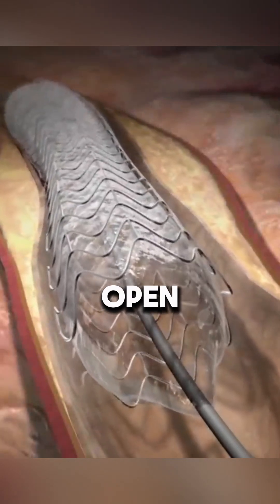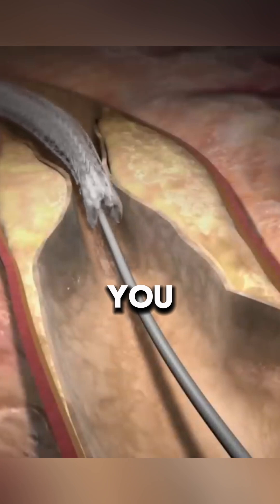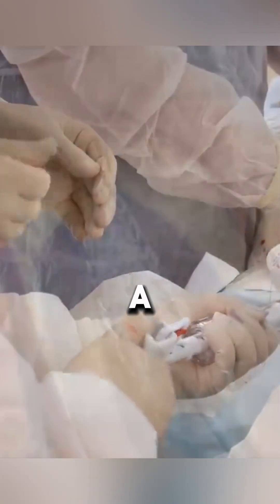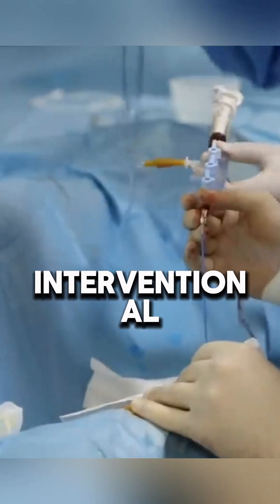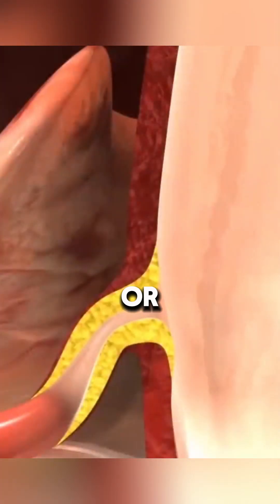Have you ever wondered how doctors open blocked arteries without surgery? An angioplasty is a procedure that clears blocked blood vessels without the need for surgery. During the procedure, an interventional cardiologist inserts a sheath into an artery in your groin or wrist.